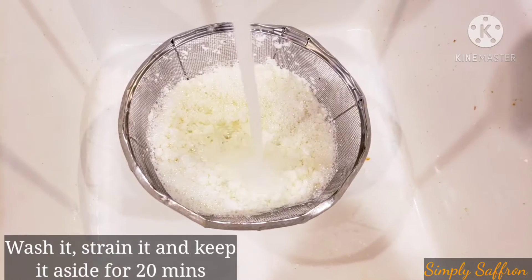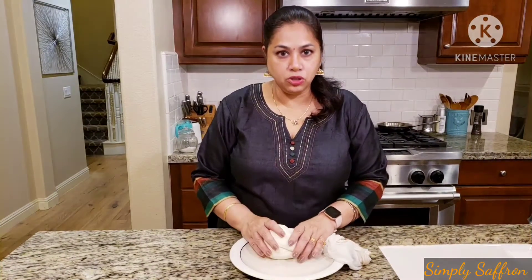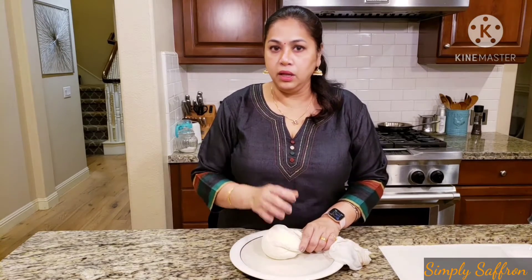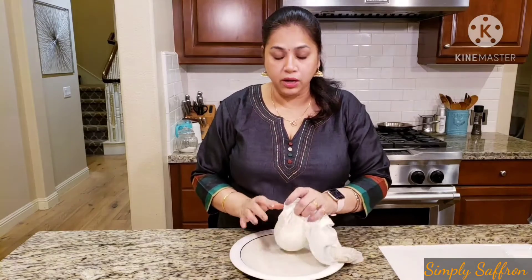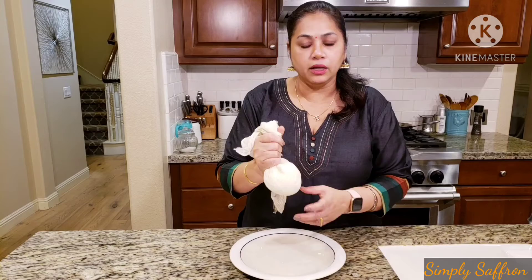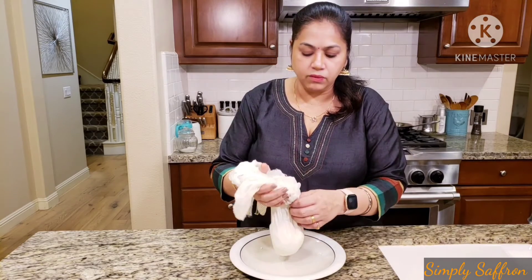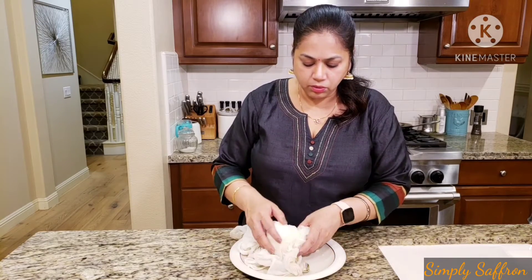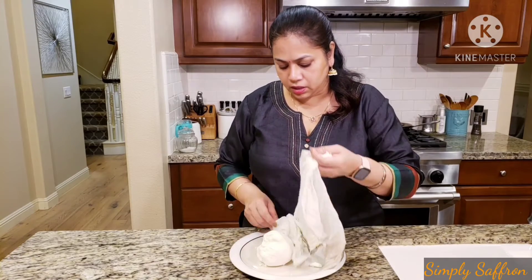Keep it aside for 15 to 20 minutes. So I have the cheese here — as you've seen, you curdle the milk with the vinegar and water, then you take the whey out and drain it. After that I put it in a cheesecloth — a simple cotton cloth — and let it drain for around 20 minutes. I'm going to take it out now.